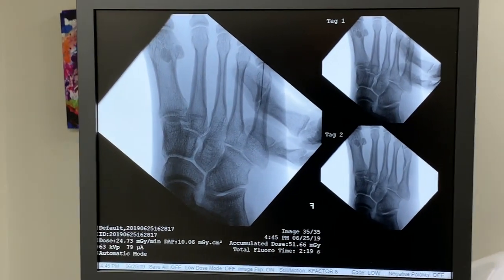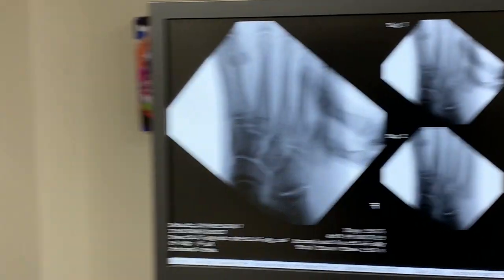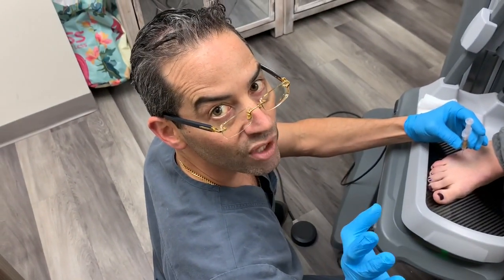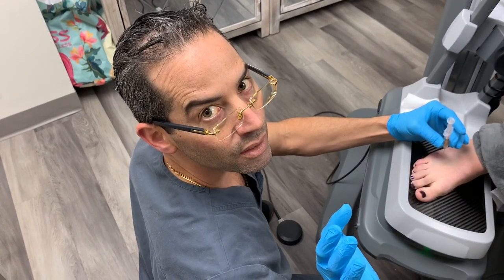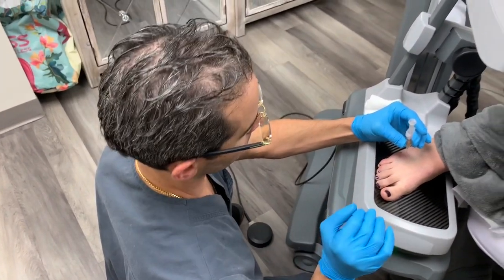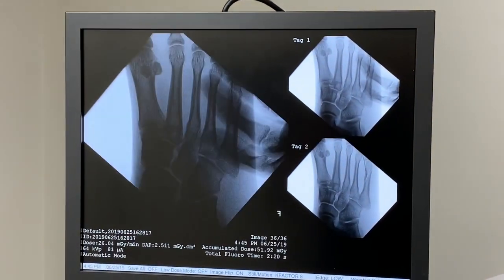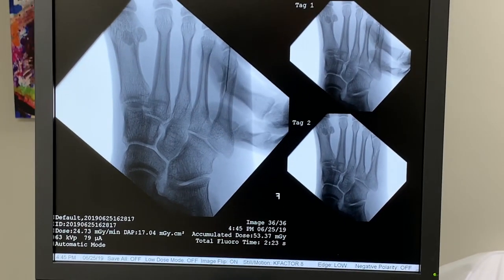Sorry — let me know when it kind of goes away a little bit. For everyone wondering, remember: more volume is not necessarily better. It's about delivering the PRP right where it needs to go. The image looks funny because that's my hand, if anyone is wondering.